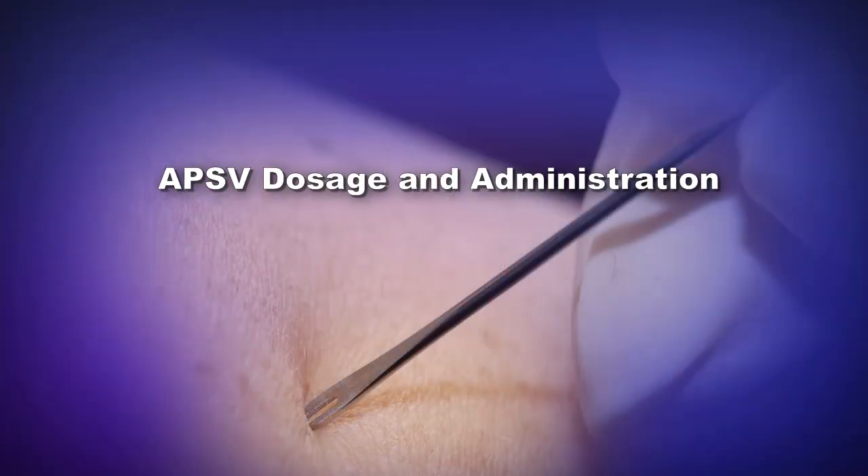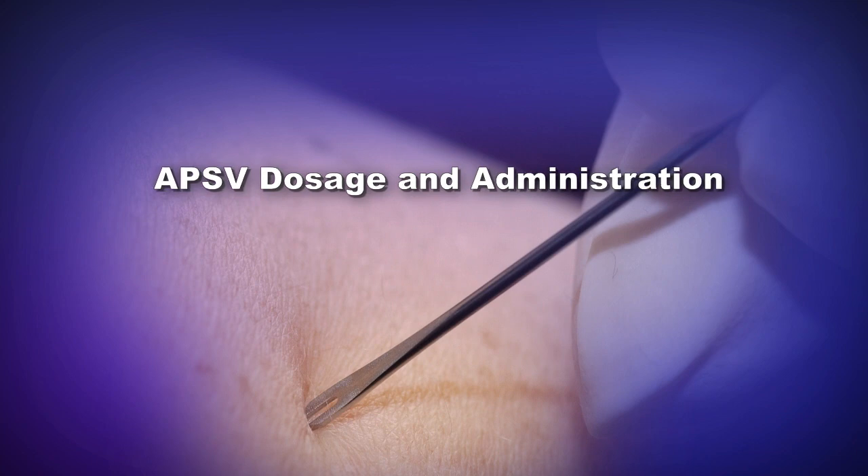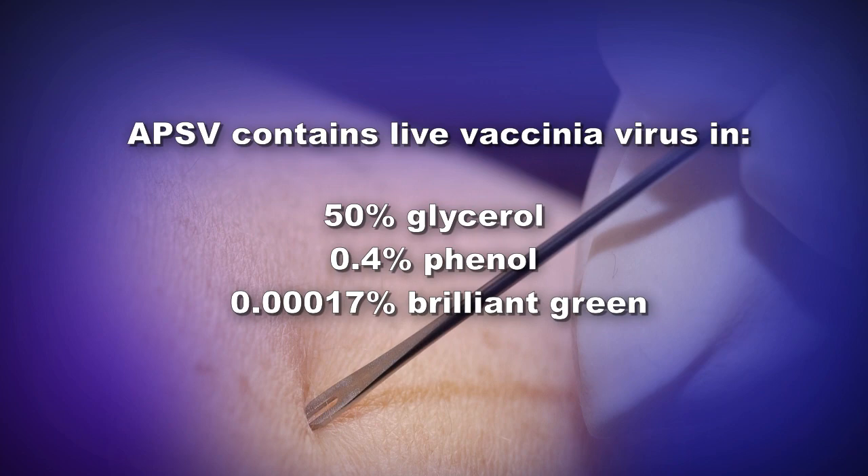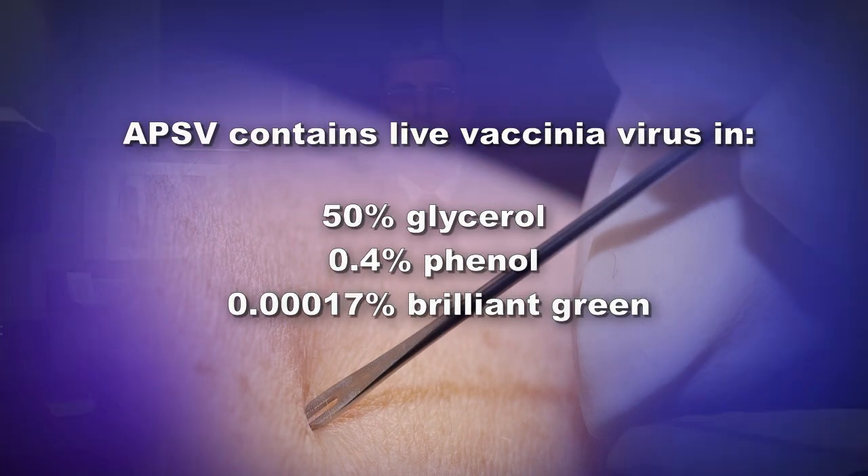APSV is provided in 0.25-milliliter aliquots in sterile 2.0-milliliter glass vials, which yields approximately 100 doses. The formulation contains live vaccinia virus in 50% glycerol, 0.4% phenol, and 0.00017% brilliant green. No antibiotics or other additives are present. Each vial can be mixed with a diluent provided to achieve a 1-to-5 dilution.